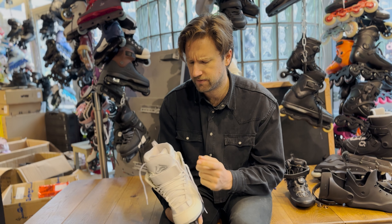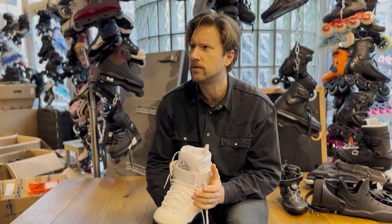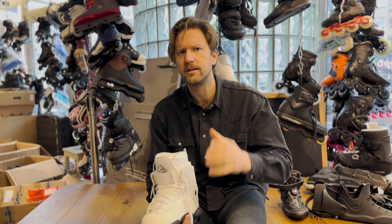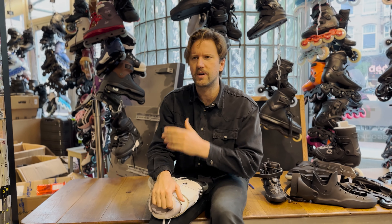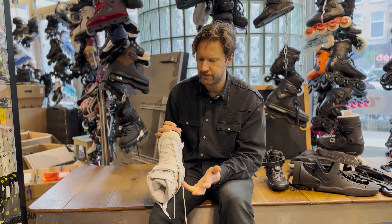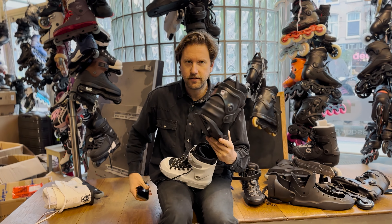There's also a strap like this from GOD's brand, and a separate strap brand called Kota that we also sell. All of these options will likely fit your skate and will increase the flex because they're softer and enable your foot to move forward better.